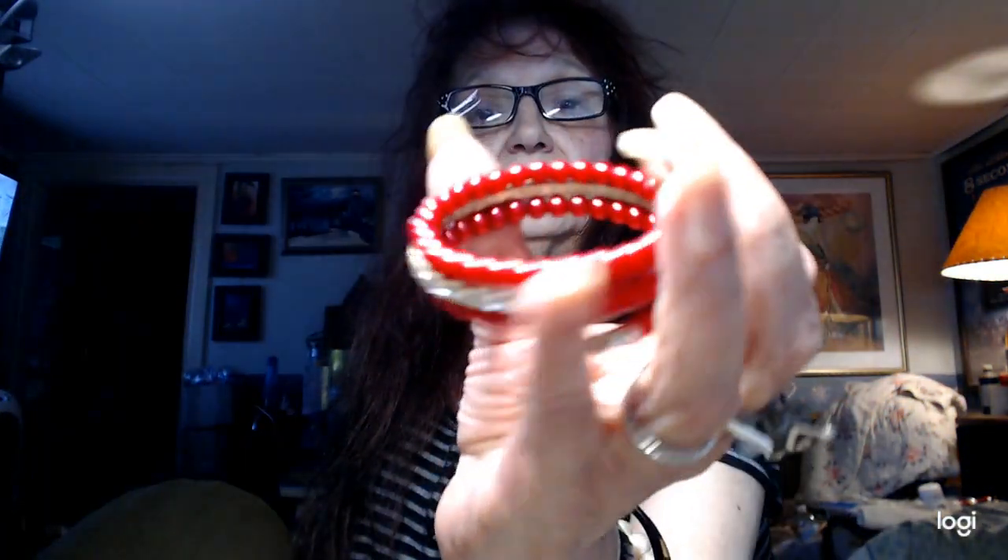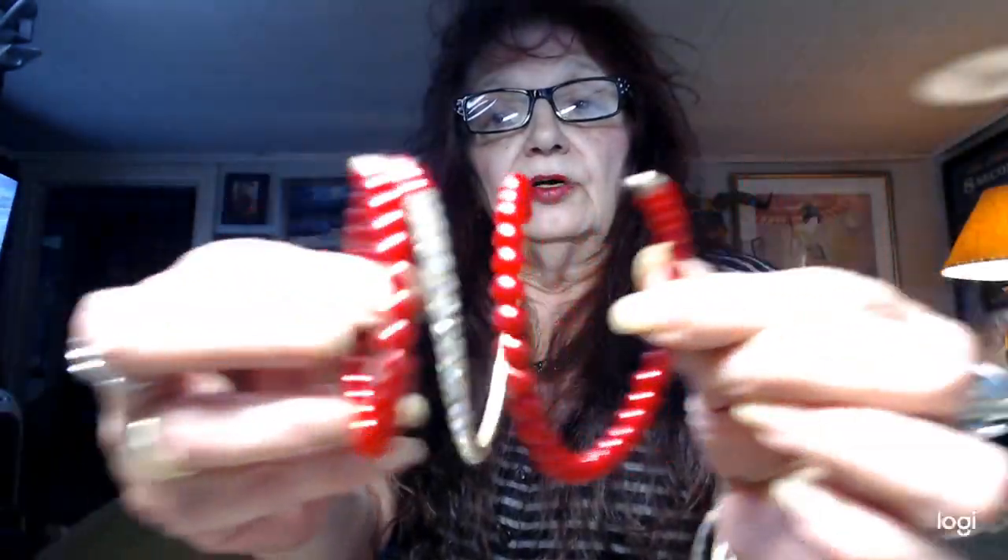First piece — I have a little memory wire bracelet. This is red and it has rhinestones going all through it, and little faux pearls. It's very pretty. We're going to do that for a dollar.